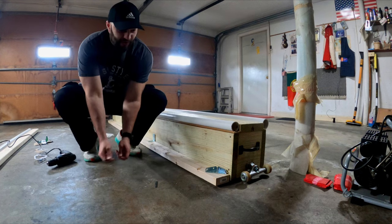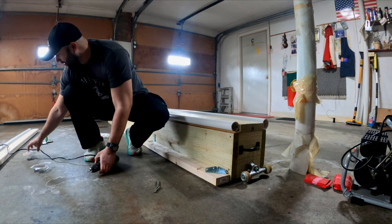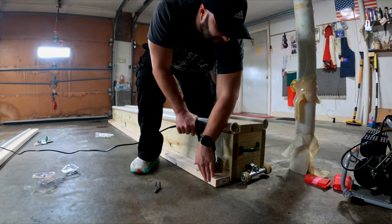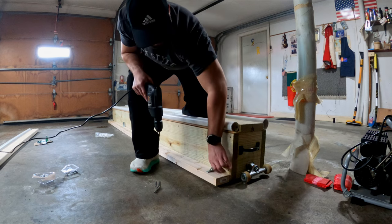Now that I've finished the holes for one piece of wood, you're just going to put in the corresponding screws — pretty simple stuff. Make sure it's perfectly flat against the wall.